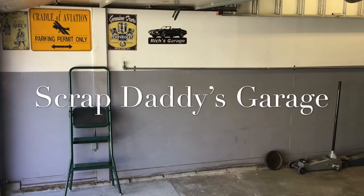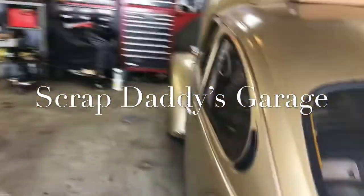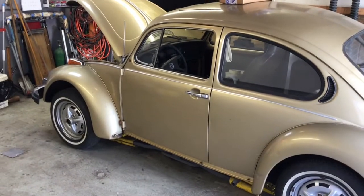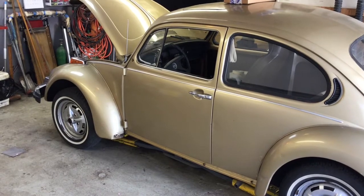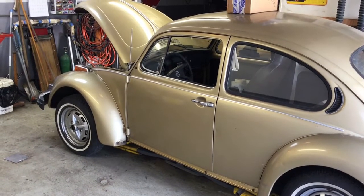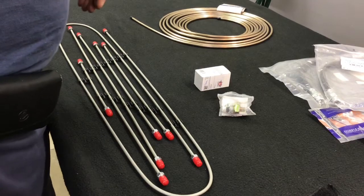Welcome back, welcome new subscribers. We're working on the bug today, except now it's over here — it was out of its spot where it was stuck for months, and now it's back on the lift where we can put it up and down, making it a little simpler to work on. We'll be handling all the brake lines today, brake hoses, and getting the brake system up and running.